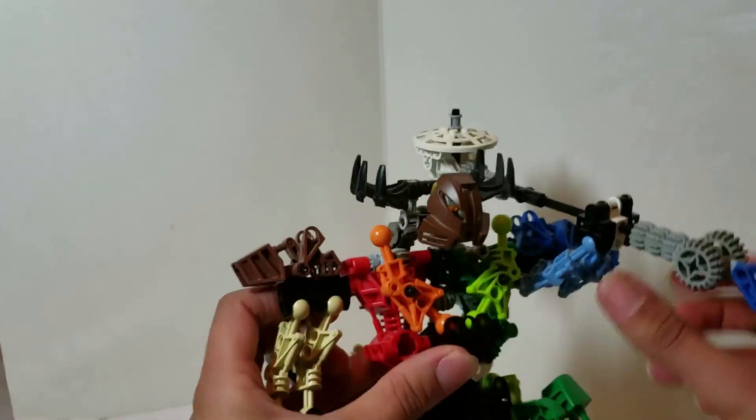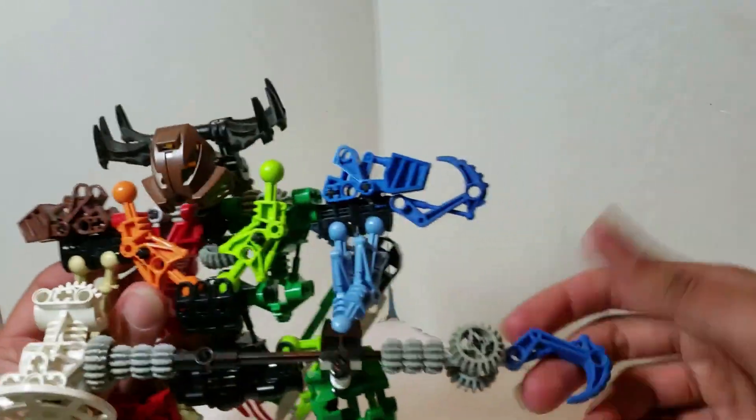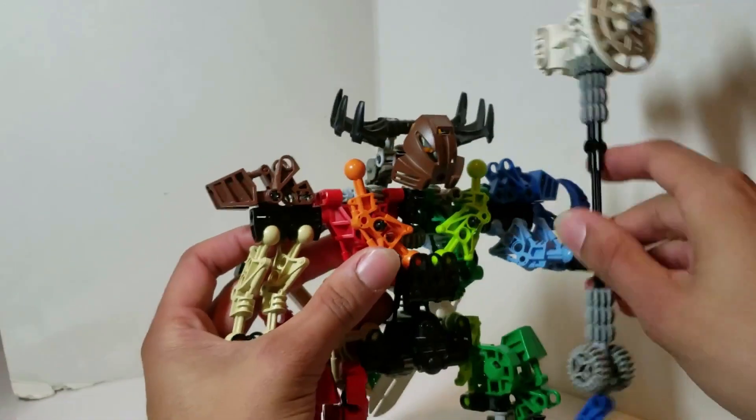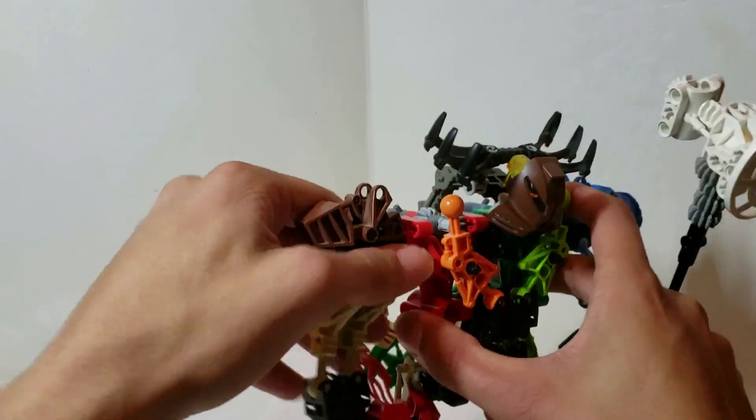You can still put the hammer over the shoulder — and yes, this is a hammer and it has a hook at the end. It's covered with gears. Nothing at the waist and nothing on the shoulders either.